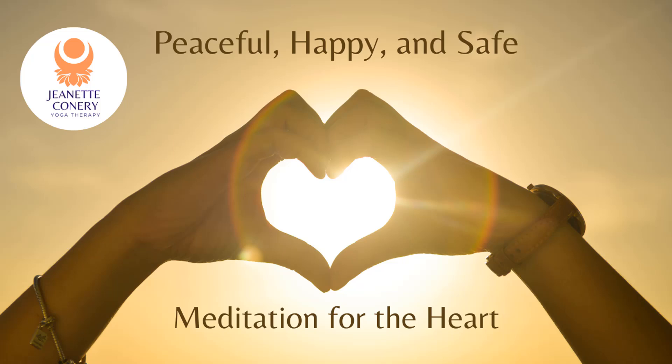Let that radiate up into your neck and your head — radiating the heart's energy up into your head. And let that heart energy go down your arms into your hands. Heart energy in the arms and hands.